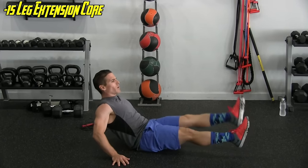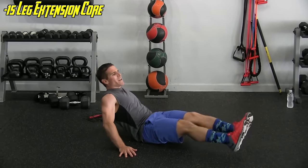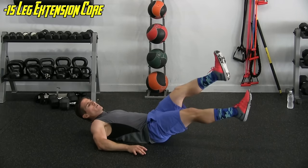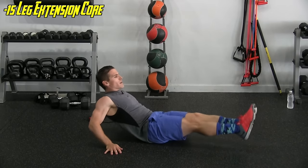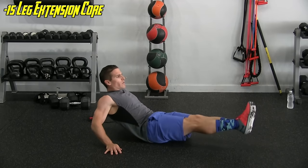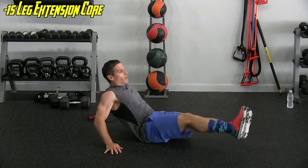It's kind of a small range of motion. I don't really need to bring my legs to the side that much to get my obliques firing, and it's tough. If it's too much for your hip flexor, you can lie on your back. Ten, eleven, twelve, thirteen, fourteen, and fifteen.